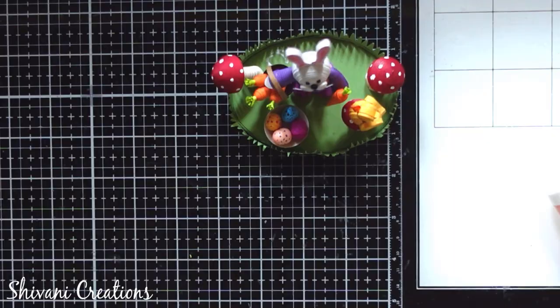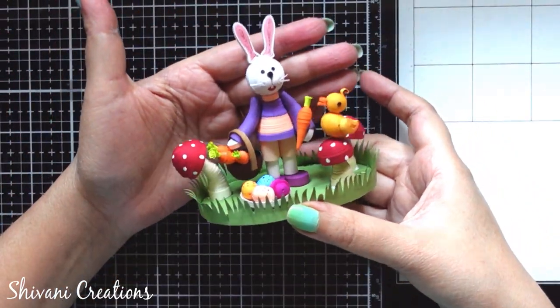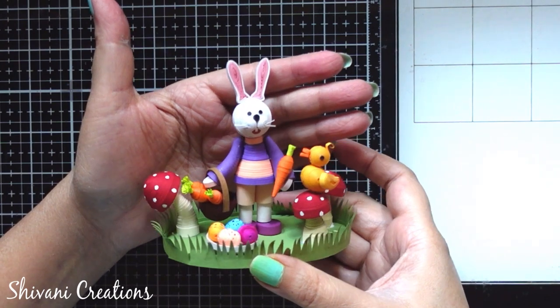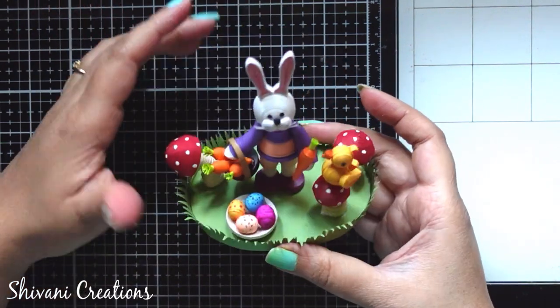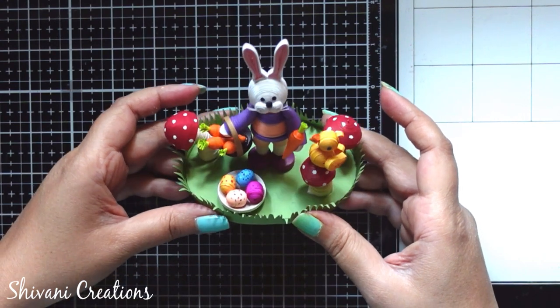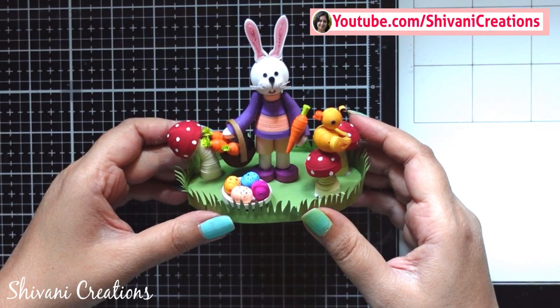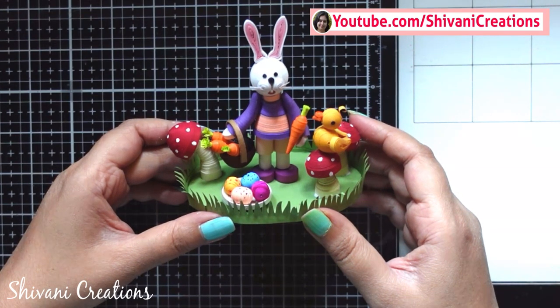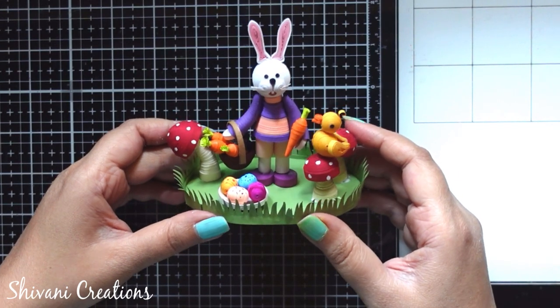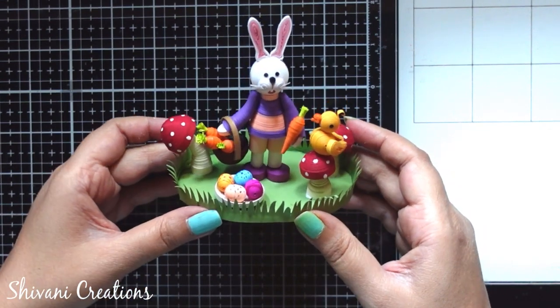The super cute showpiece for Easter is ready. You can create this to decorate your home or you can gift it to someone special. That's it for today — hope you enjoyed my video. Please subscribe to my channel for more interesting videos and click the bell icon for the latest updates and notifications. Thanks for watching, see you next time, bye bye!